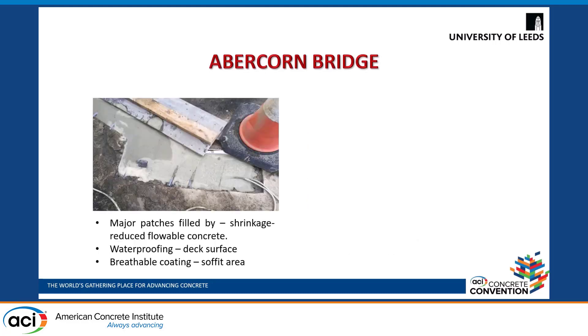Therefore this bridge was repaired and the major patches were filled with shrinkage-reduced flowable concrete. In addition to that, the deck surface was coated with a waterproofing layer while all the exposed surfaces were coated with a water vapor transmissible membrane, including the soffit area.